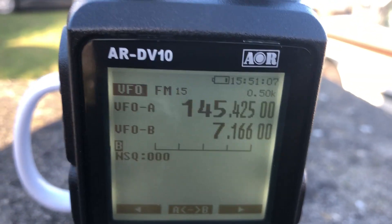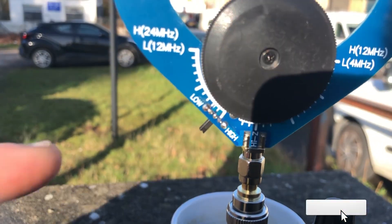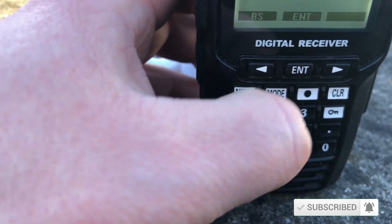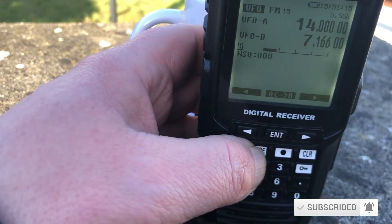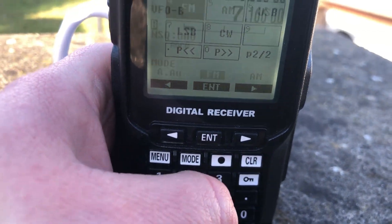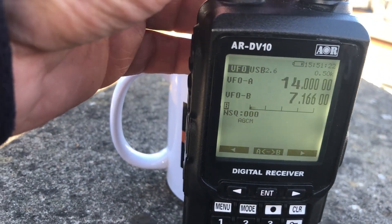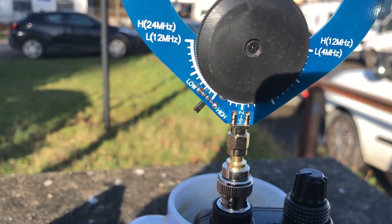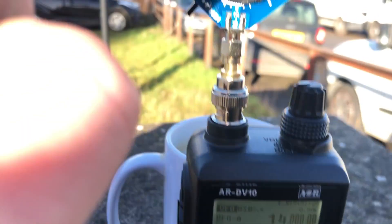We're on location. The scanner is sitting there on 145.425. The antenna is set to high. Let's put it on 20 metres — so 14 MHz — and press enter. We need to change the mode: pressing the mode button and selecting number six for upper sideband, so we can hear if anyone is on. We can get it clearer by adjusting the dial.